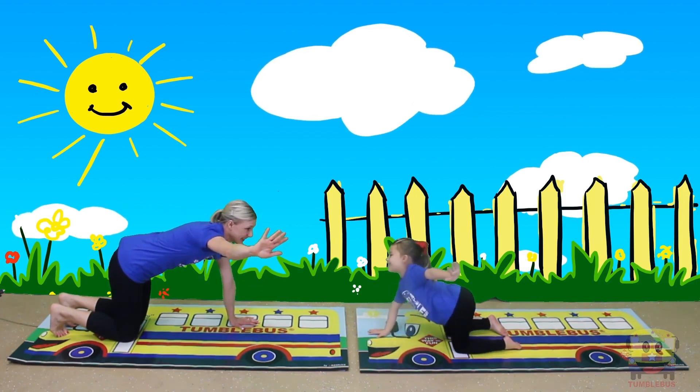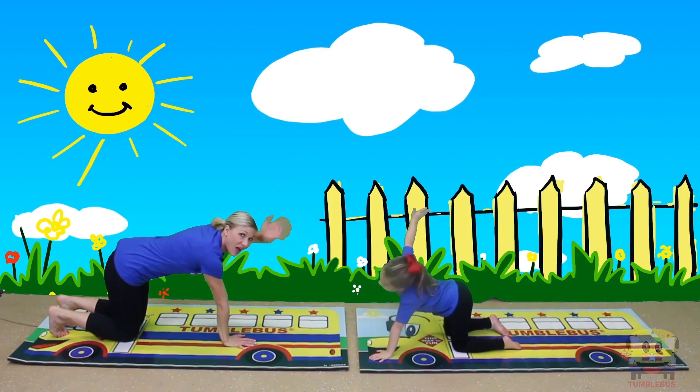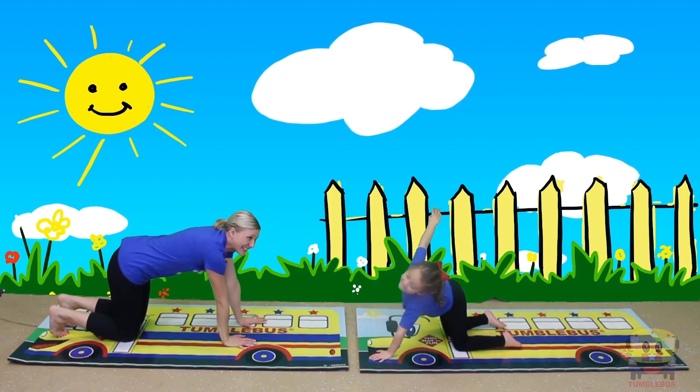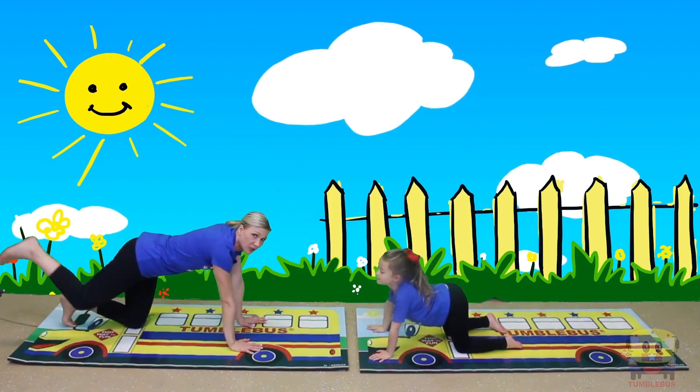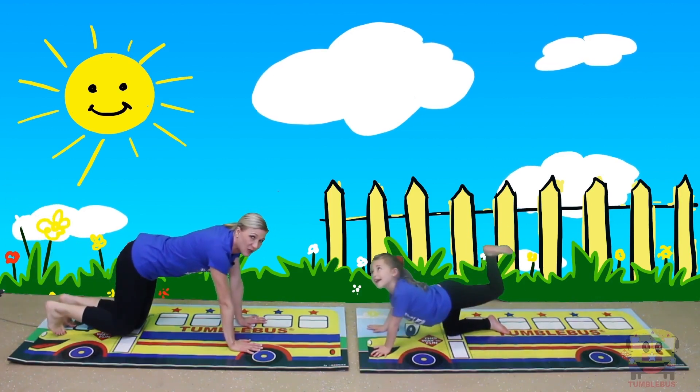Okay, we're gonna pick up one hand, good, and put it down. Now we're gonna hold the other hand up — can you wave hello? Good! Now we're gonna stretch one foot out — whoa, you stretch your foot in the back, good — and down.